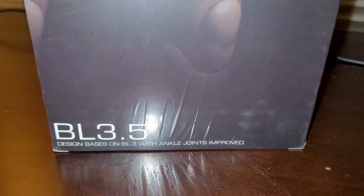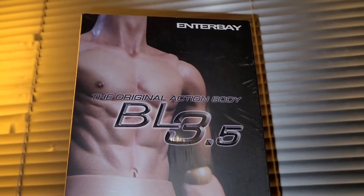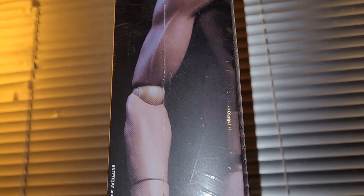The BL 3.5 is designed based on the BL-3 with an improved ankle joint, so this is basically an upgrade body. They released this as an upgrade to the BL-3. What is the BL-3? Well, that is the body that Bruce Lee — you can look at it on the back of the box.